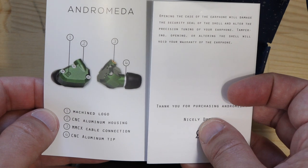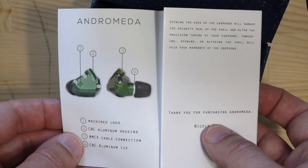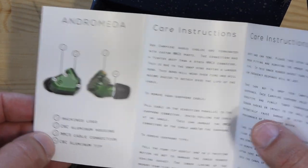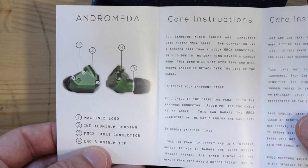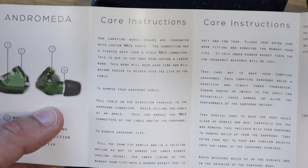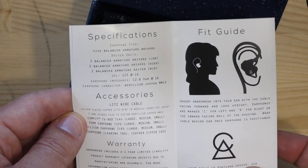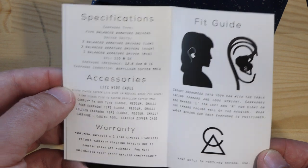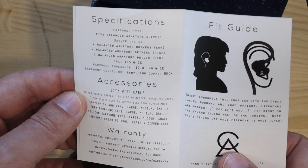The booklet shows the aluminium CNC housing and MMCX cable connections. Unlike other manufacturers, Ken started with cables first, so he's put good cables on — I believe they're litz cables. There's also a CNC aluminium tip. The last IEMs I had with aluminium tips were the Japanese Fitear, which used a special horn shape for sound quality. There are also care instructions, a fit guide, and a silver-plated copper litz wire cable — I was correct. One year limited warranty.